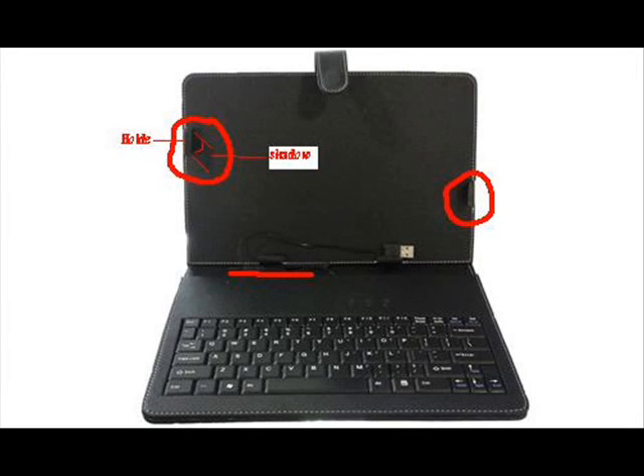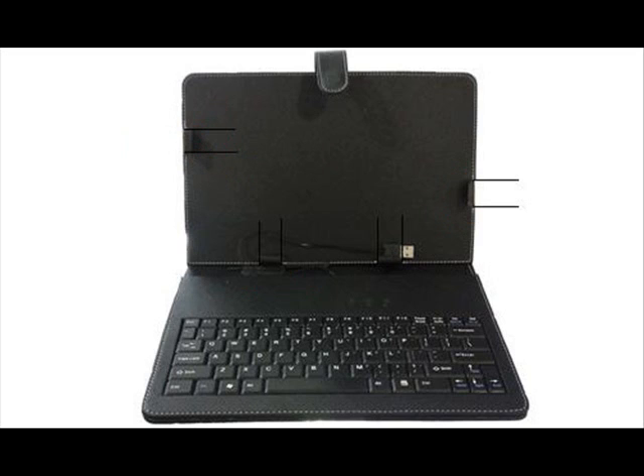Now if you look very closely, right here there's a holder, and there's another holder right here. And if you look along this side of the case, there is no holder. As you can see on the picture I'm going to be showing you, there's a holder here and a holder here, and you can see that because there's a break up along the trim.